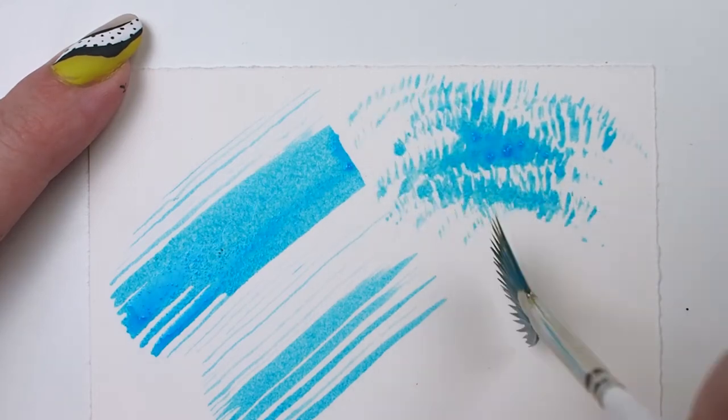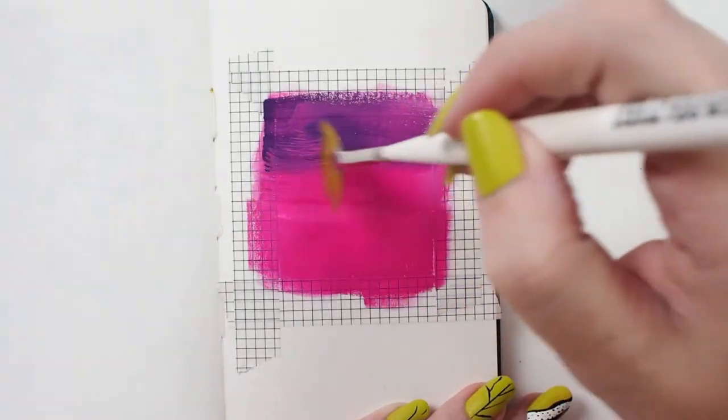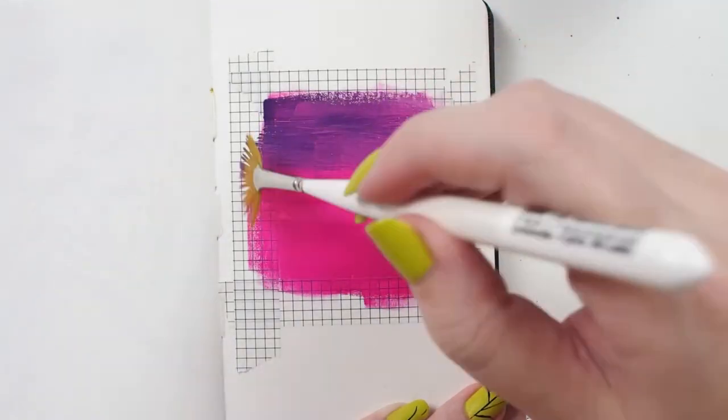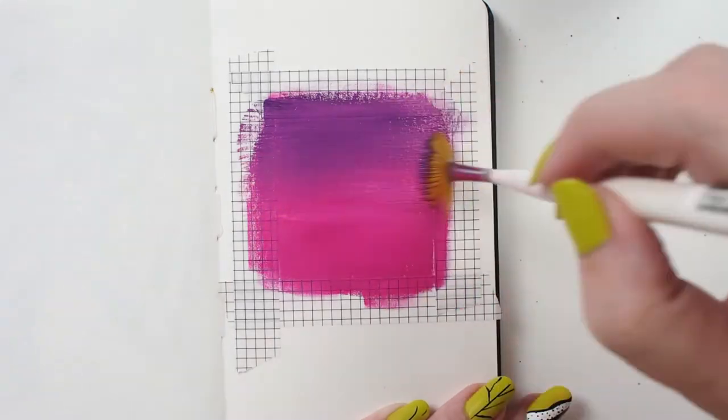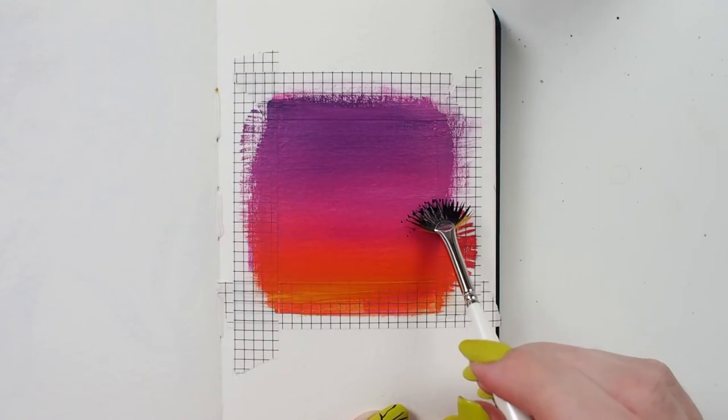Get creative with this one and enjoy the variety of marks it gives you. Here I'm using an Ultra Mini Fan and fluid acrylics to gently blend a gradient for a miniature landscape painting. Since it's such a small area I don't have to worry about the fast dry time of acrylic paints.